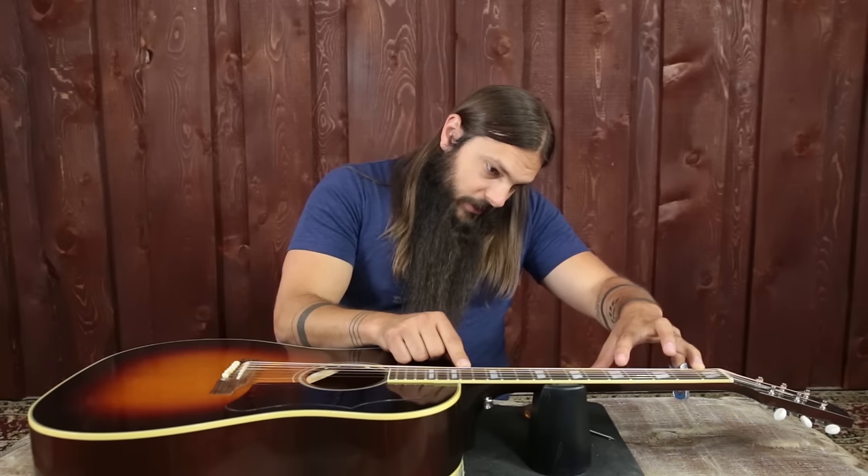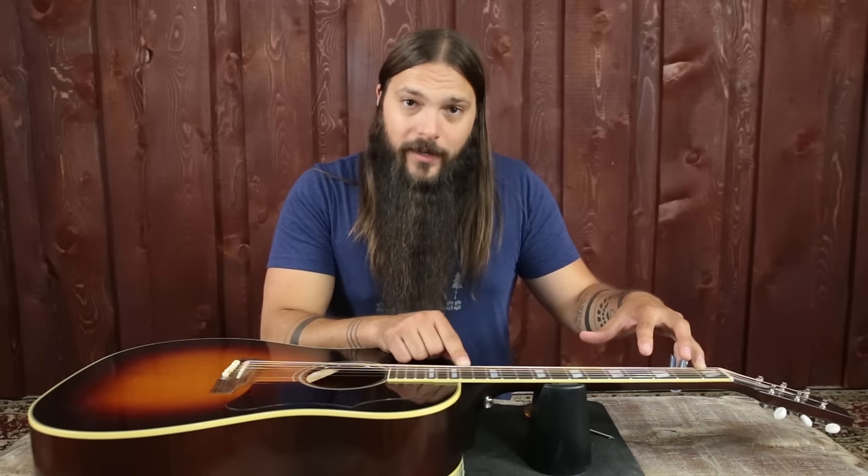Before we get into adjustment, let's look at neck relief. Hold one finger right where the neck meets the body — in this case the 14th fret, sometimes the 12th. Take another finger and hold it at the first fret of the same string; I usually choose the low E. Then with a free finger, see how much that string moves. If it moves a lot between those two fretted points, your neck has a lot of relief and you can tighten the truss rod. If it doesn't move at all, you'll need to loosen it. The best neck relief is a subtle amount of bow because the string vibrates in an elliptical pattern, so you want that room for the string to vibrate freely and fretted notes to ring loud and clear.